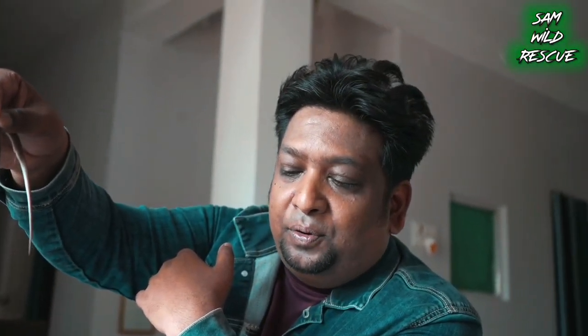I am happy to share this with you, my dear friends. If you liked this video and found it informative, please share it.